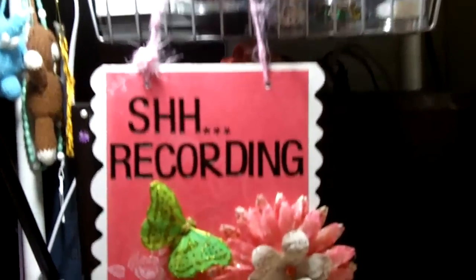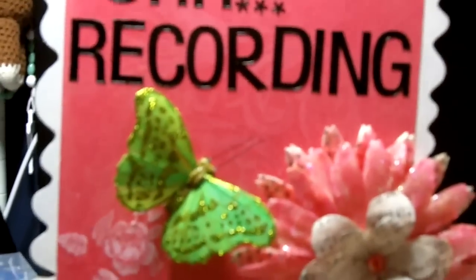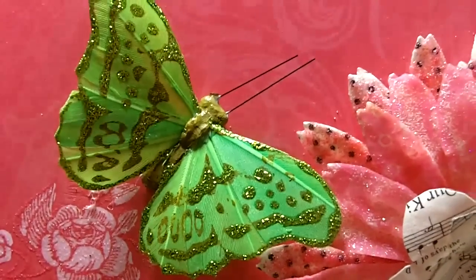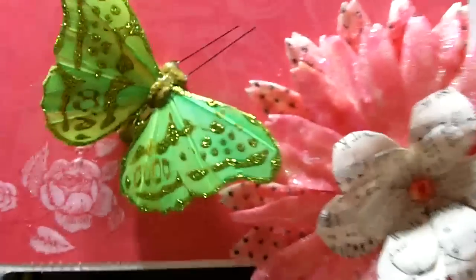This is from the dollar store, as is the butterfly. The butterfly is just a plain little butterfly, and it wasn't a bad deal. I bought it at the dollar store — three little mini butterflies for a dollar. So it's not bad.